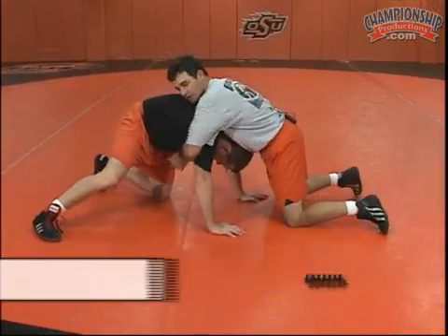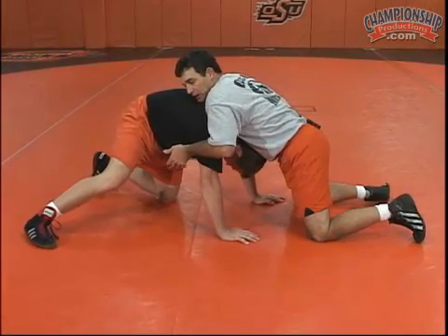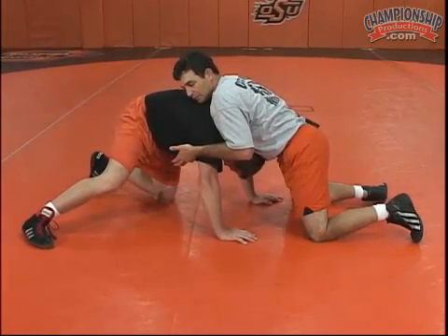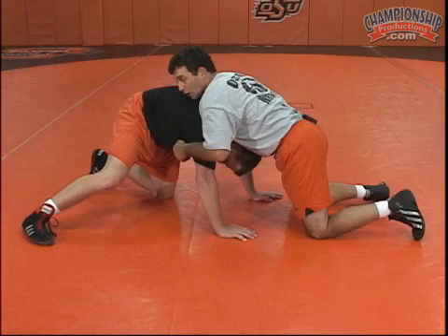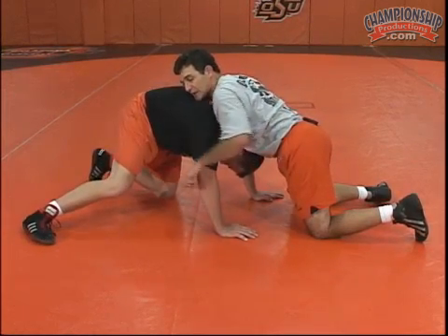If I get in a body lock situation here and I want to step around him, I've slid my head to where my chest is covering his head. I know that my chances of walking around him are very slim unless I can put him back down to my hips.